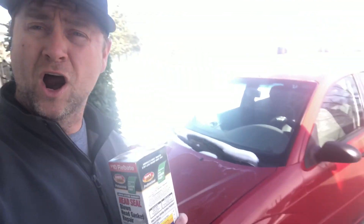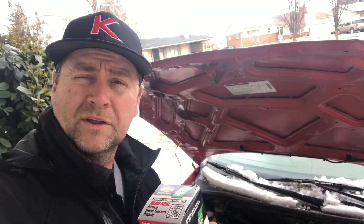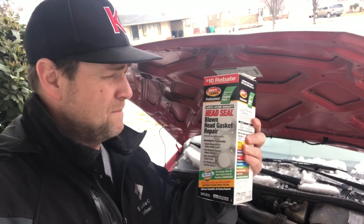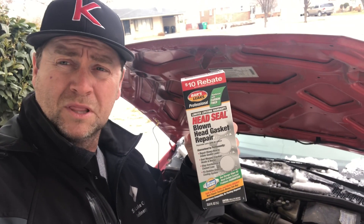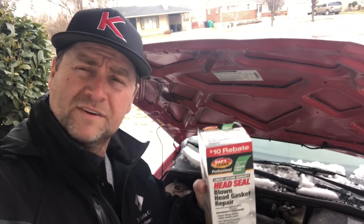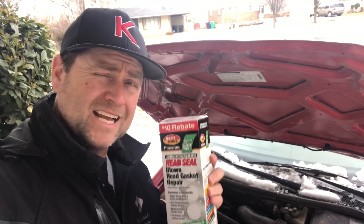Everybody seems to really like it as long as it meets the criteria. The first thing you need to do is test it — you run the car for 15 minutes. If it doesn't overheat, then it's eligible. If it does overheat, you can't use it. It's also got water in the oil, which tells me I've got a bad head gasket. I don't want to spend $1,600 to fix an $800 car, so we're going to use this stuff. I picked it up on Amazon — get it in the link below. We'll give it a shot and I'll do a follow-up video at like a year because they say it's a permanent fix.